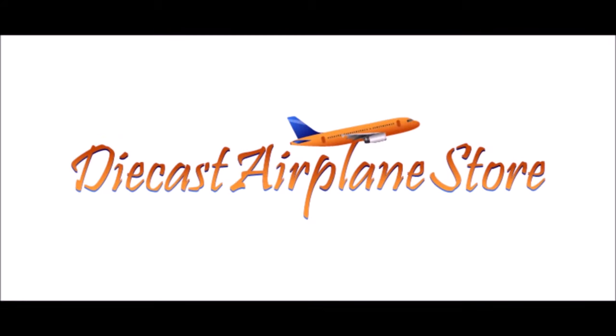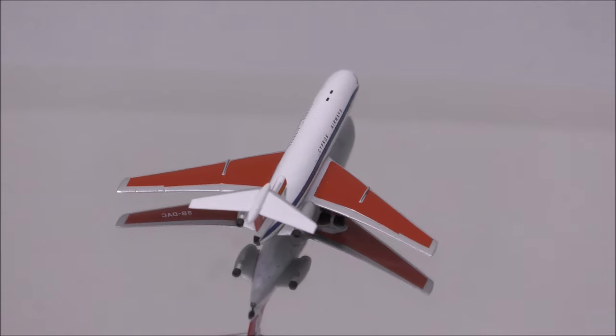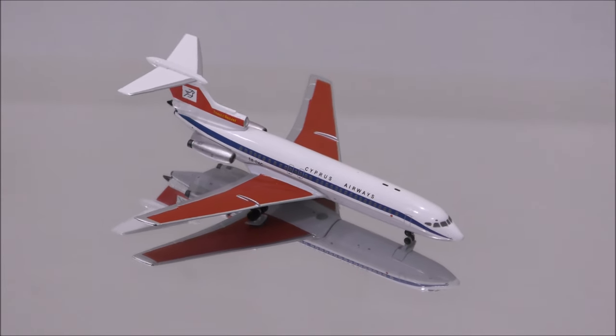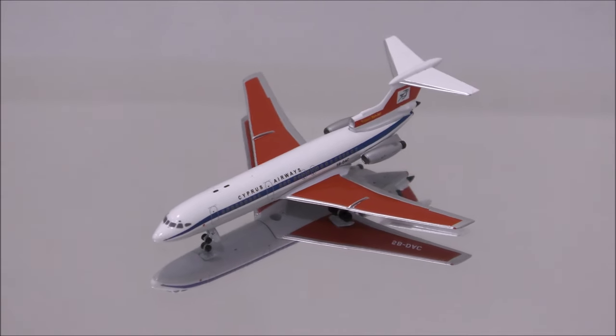This video is sponsored by DieCast Airplane Store. Hello YouTube, welcome back to another review video. Today I would like to review Cypress Airways Hawker Siddeley HS-121 Trident 2E by Aeroclassics.